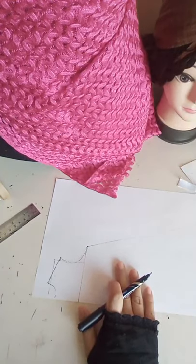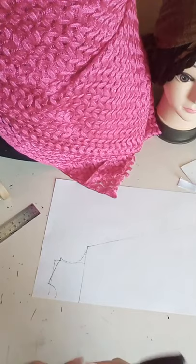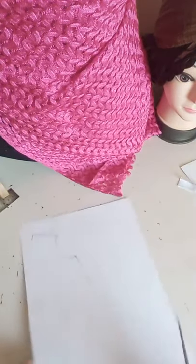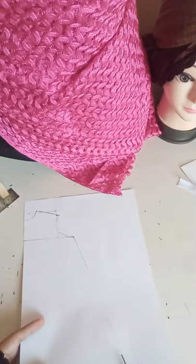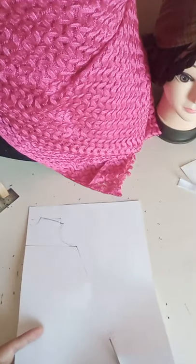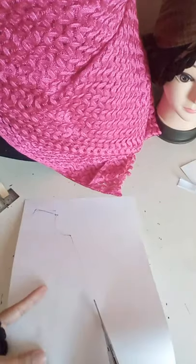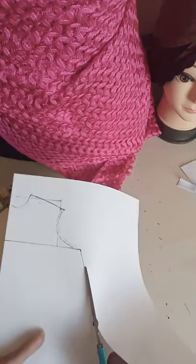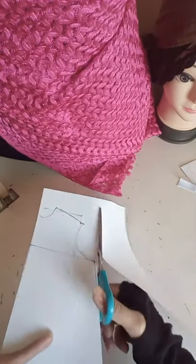This is the basic thing required for this front-open type of abaya. Now we will cut this pattern and start cutting our fabric. Fabric cutting is a little different for the front part and the back part, and I will also show you how to cut the sleeves.